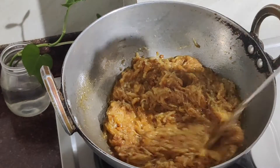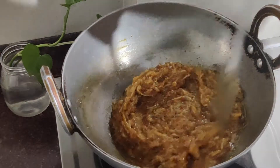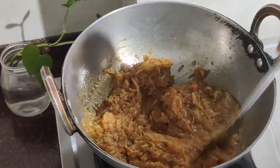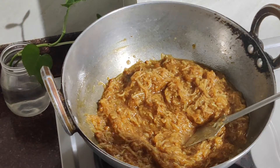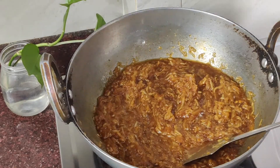We will put it in the pot and add some water to cook. We will put it on medium flame, put it in the pot, stir it, and then we will add salt.